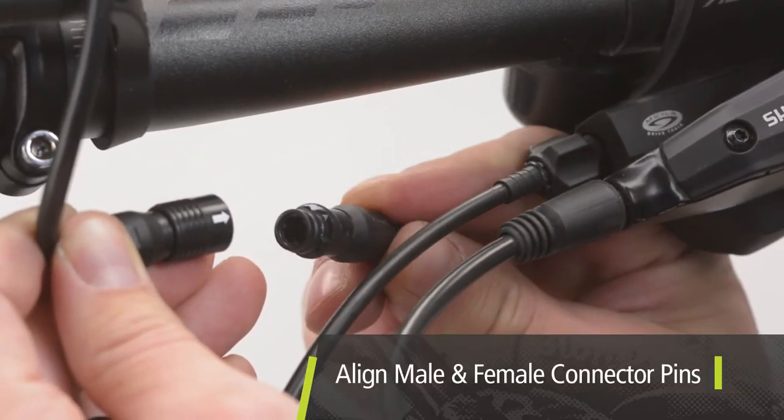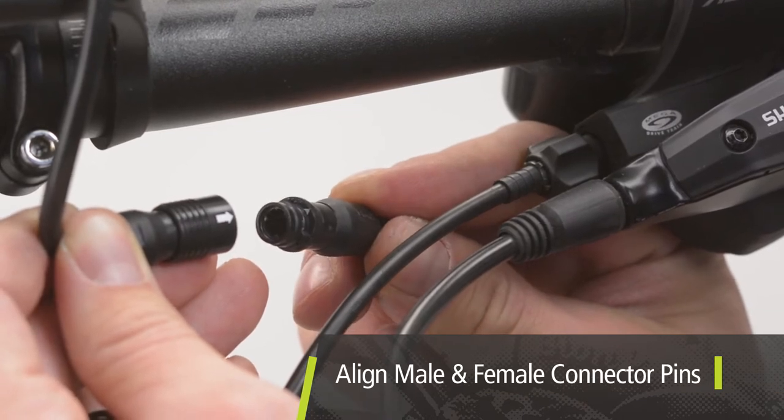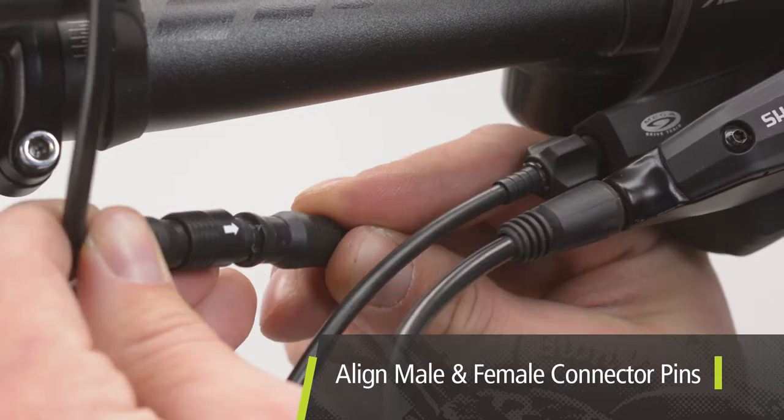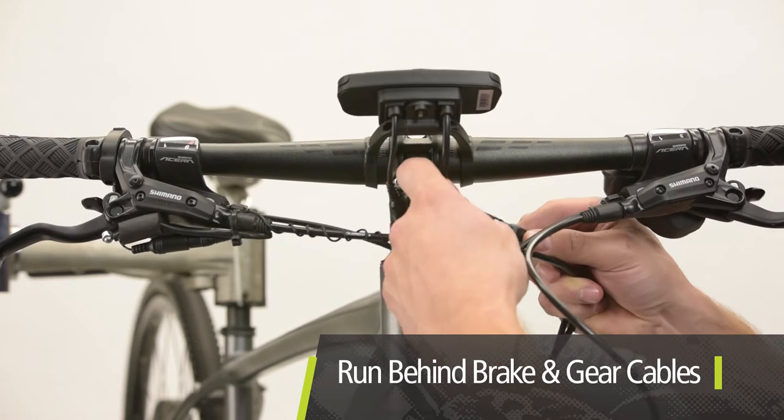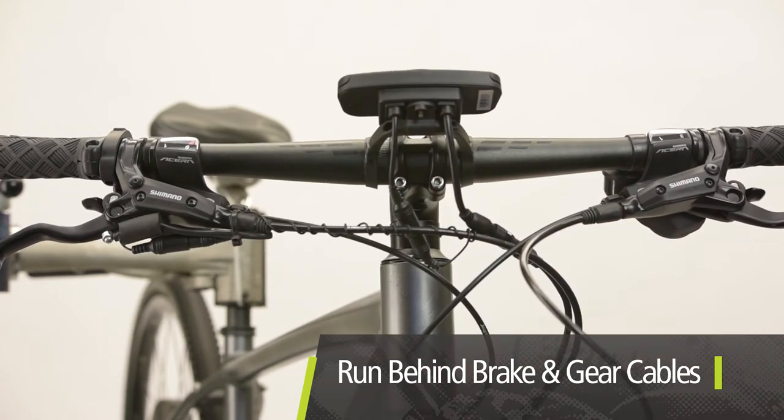Notice that the communication cable has an arrow on the female side and a small white triangle on the male side of the connector. These must be aligned before attempting to close the connection. It is a good idea to run the console cables behind the brake and gear cables as they are less likely to be pulled.